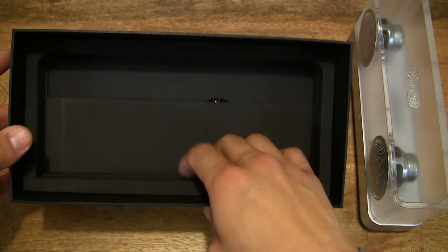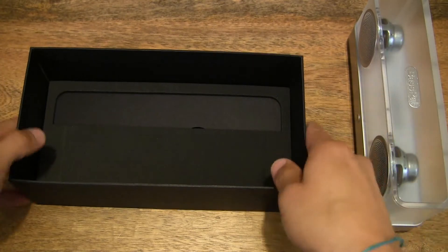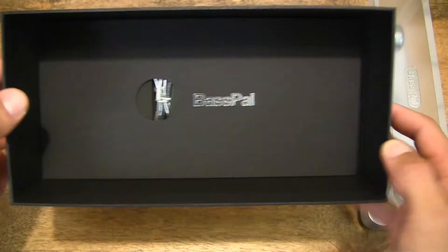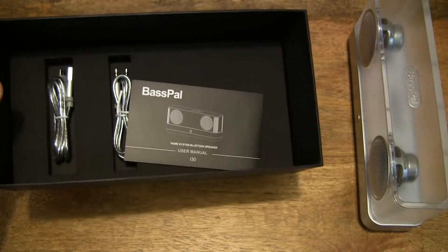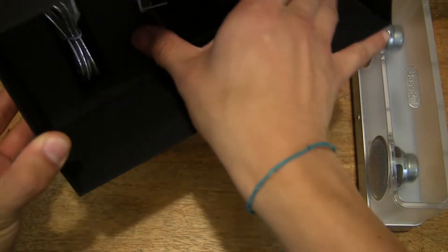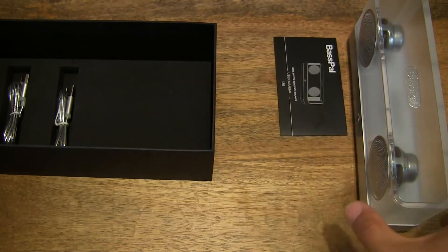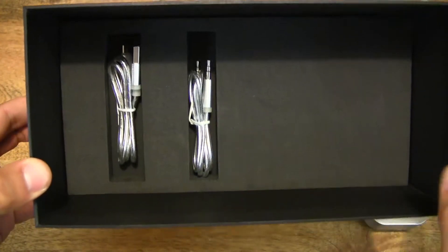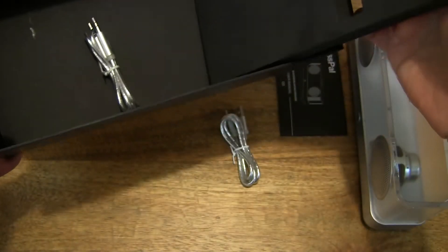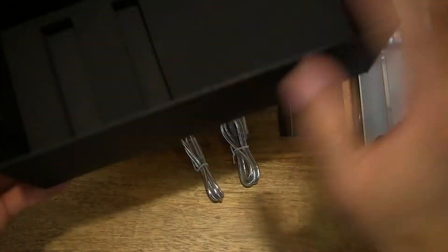Let's see what else we have. We do have some packaging foam, so let's put that aside, and more packaging foam. Let's lift this bottom card out, set that to one side, and I can see that there is a user manual. We can go ahead and put that down as well, and continue to remove the rest of the contents — so some cables — and that's everything from the box taken out.